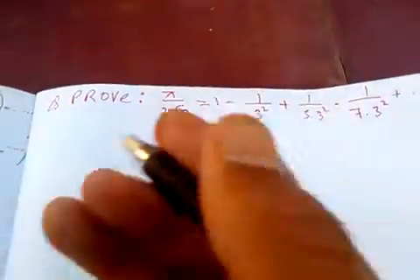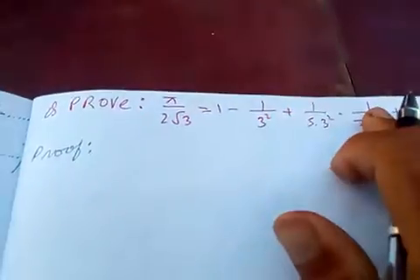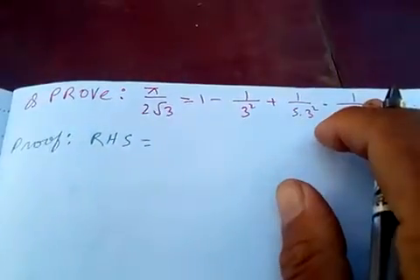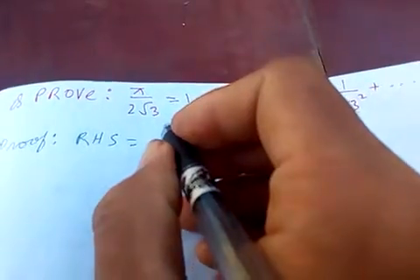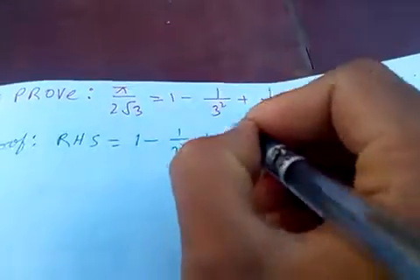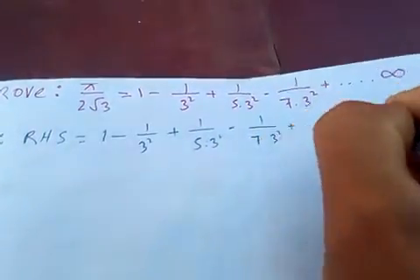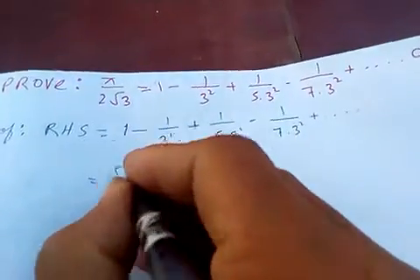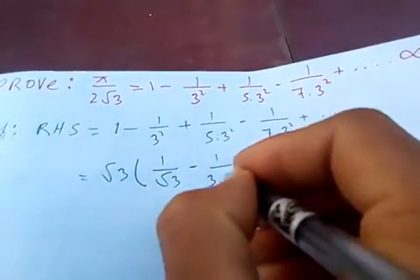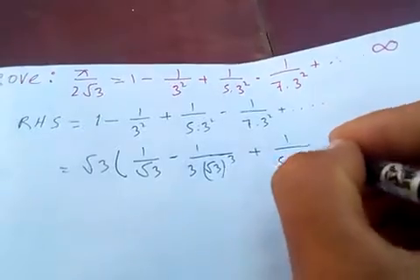Starting from the right hand side: 1 minus 1 by 3·3² plus 1 by 5·3² minus 1 by 7·3² plus and so on. Taking √3 common, you get 1 by √3 minus 1 by 3·(√3)³ plus 1 by 5·(√3)⁵ minus...